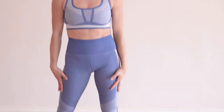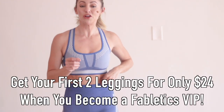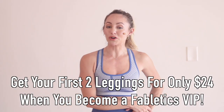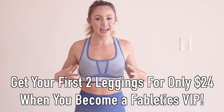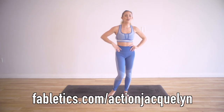I want to let you know about my outfit and what I'm wearing — I absolutely love it. It is from Fabletics. When you become a VIP member, you get your first two leggings for only $24. Pretty crazy. It feels so nice and tight and allows me to work out really well. I'll leave the link below for you.